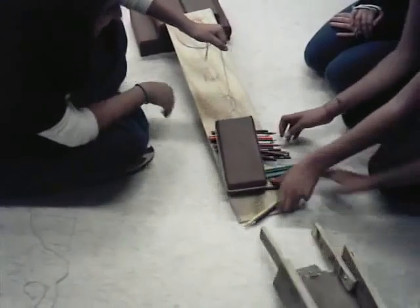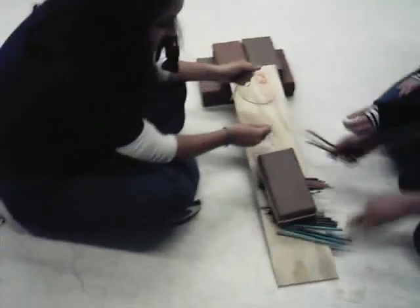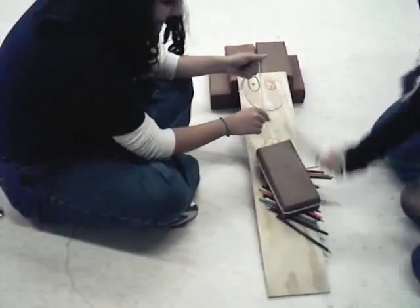It's harder than it looks, right? I've got some pencil tacky.